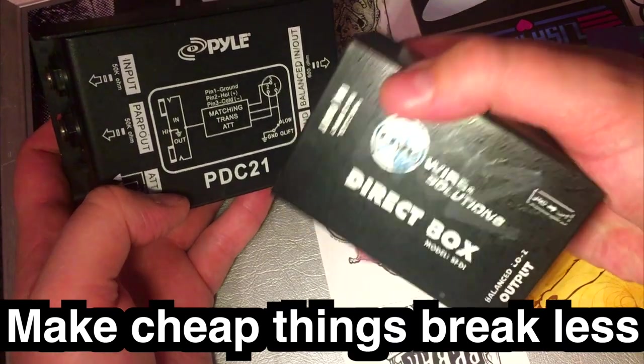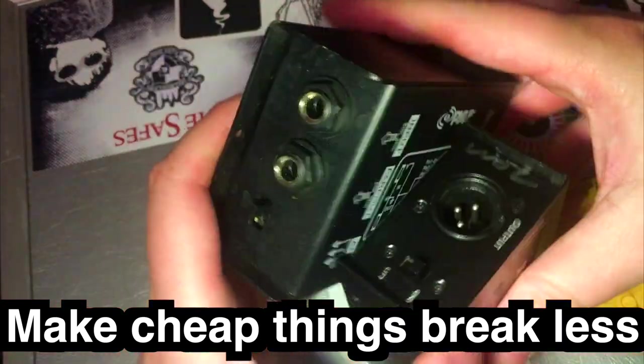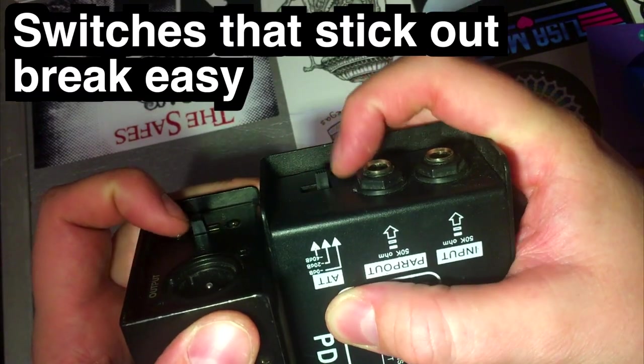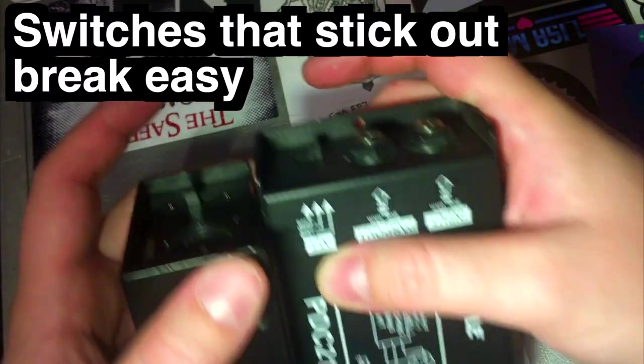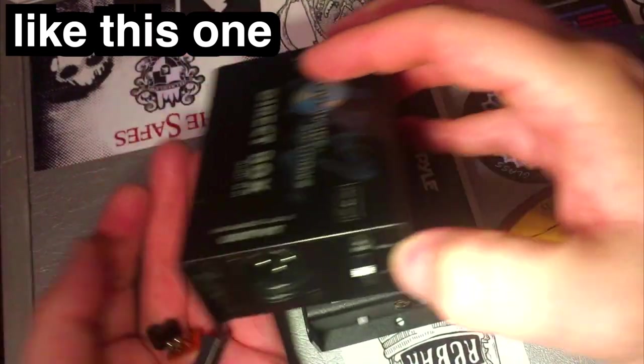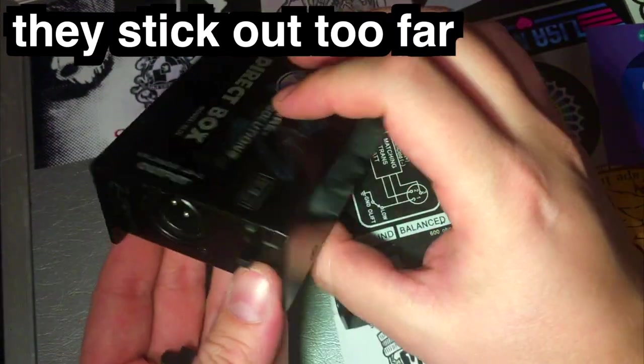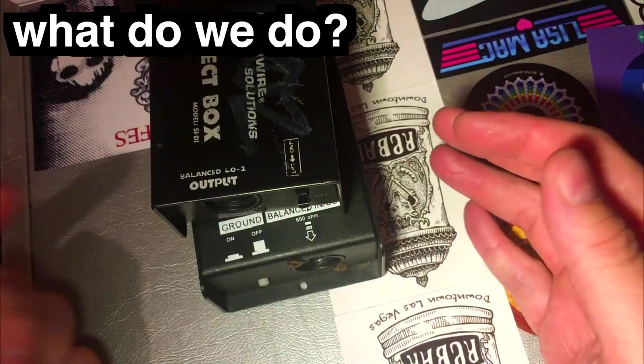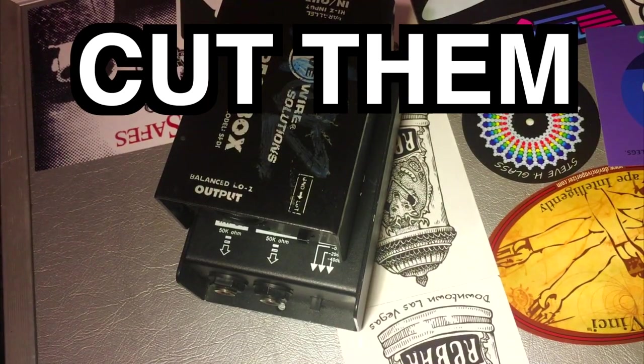These are cheap DI boxes and the switches on them stick out too far. Because these switches stick out so far they break easy — this switch here busted apart and I had to put a new one in. Because they stick out too far and get smooshed on things, so what are we gonna do? Cut them — cut the switches down.